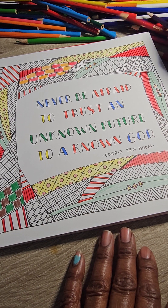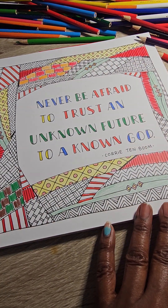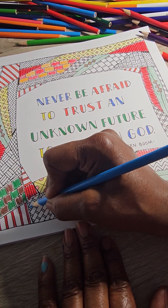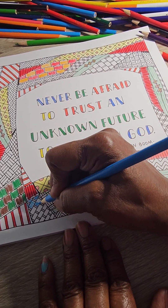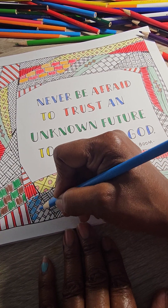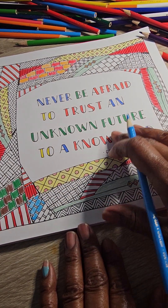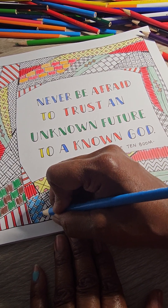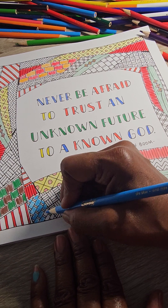Corrie Ten Boom — if you haven't heard of her — she and her family were in a concentration camp. She survived it; her family did not. That was because it was God's plan — He planned it to save Corrie out of it and use her in a mighty way. You can look her up and read about her. This quote is almost like scripture, because Psalm 56:3 says, 'Whenever I am afraid, I will trust in Thee.' I used to teach that by a song in Children's Church.